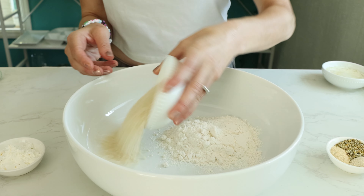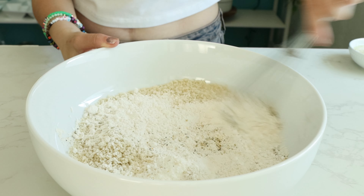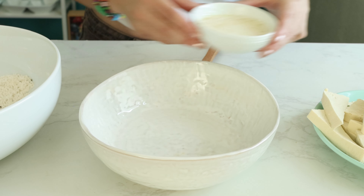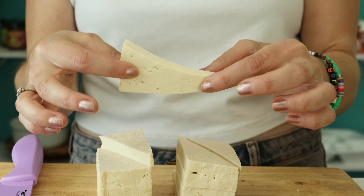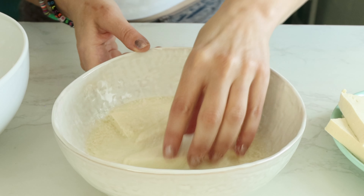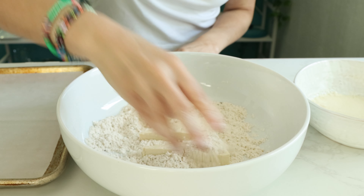Prepare your breading by mixing flour, panko, cornstarch, lemon pepper, onion powder, and garlic powder. In a separate bowl, combine non-dairy milk with apple cider vinegar so it curdles — you're basically just making vegan buttermilk. Work in batches, coating the tofu pieces in the buttermilk mixture and then coating it really well in the flour mixture.